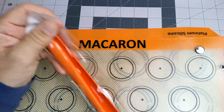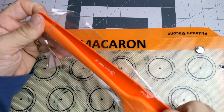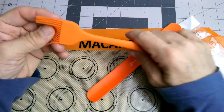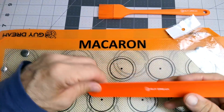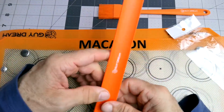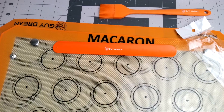I guess this is why they call it a four-piece set. I thought that meant four sheets — okay, two is fine, I just didn't know. There's also a silicone basting brush, and something to help get these off, I guess. Let me find something to try them out and see how they do.